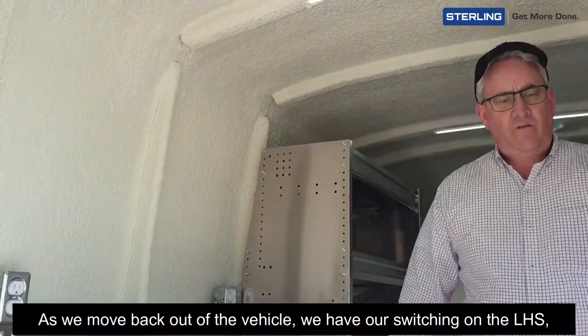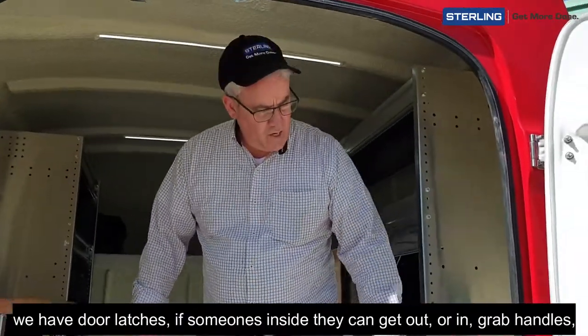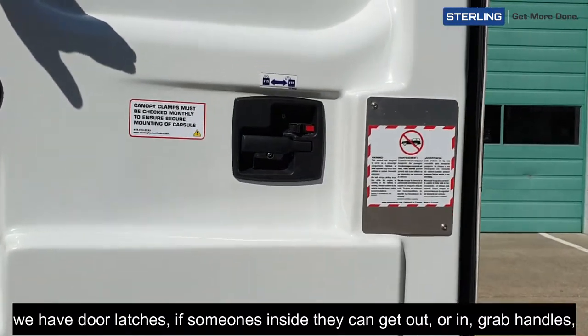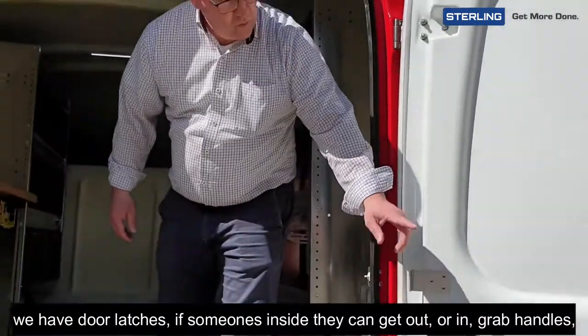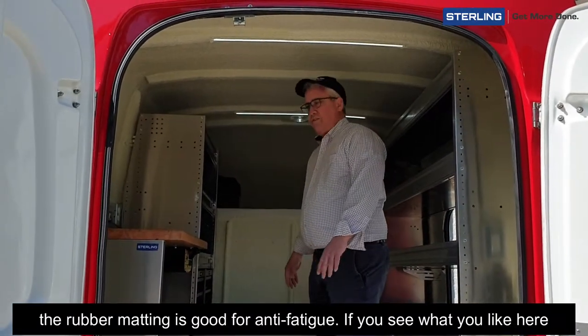As we move back out of the vehicle, we have our switching on the left-hand side. We have door latches so if someone's inside they can get out or in — it's lockable. There are grab handles, and the rubber matting is good for anti-fatigue.